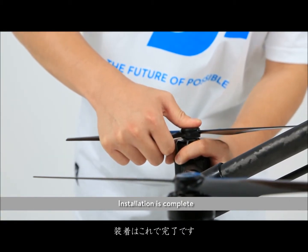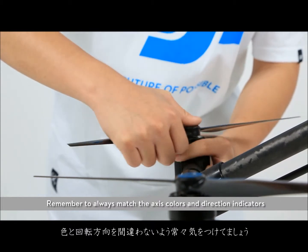Installation is complete. Remember to always match the axis colors and direction indicators.